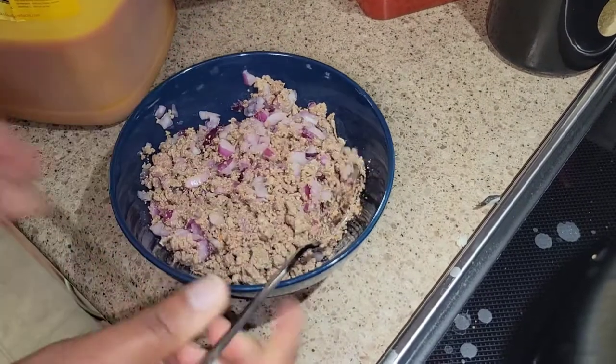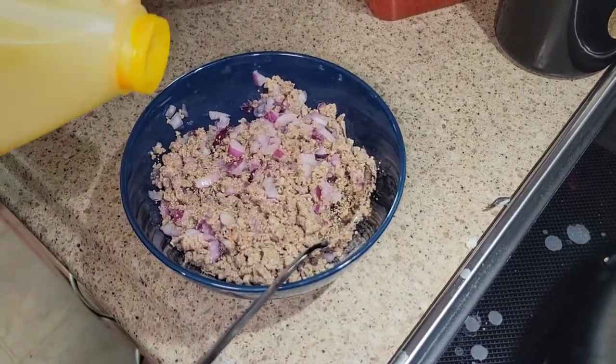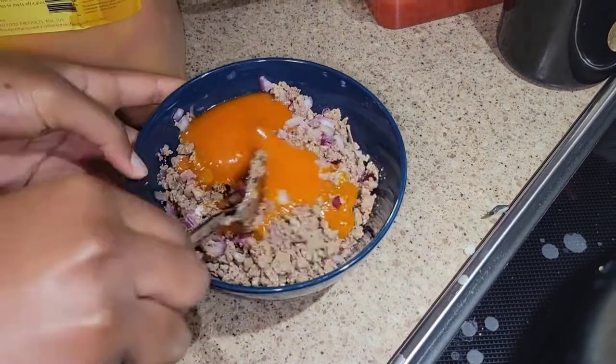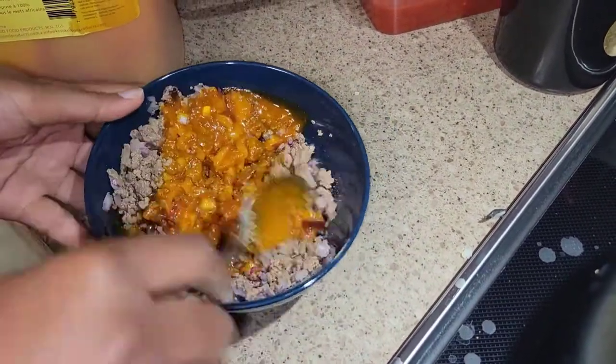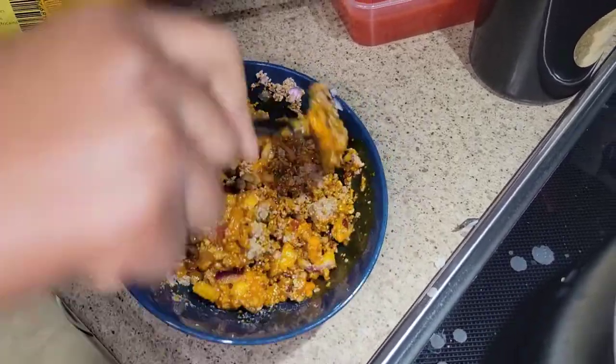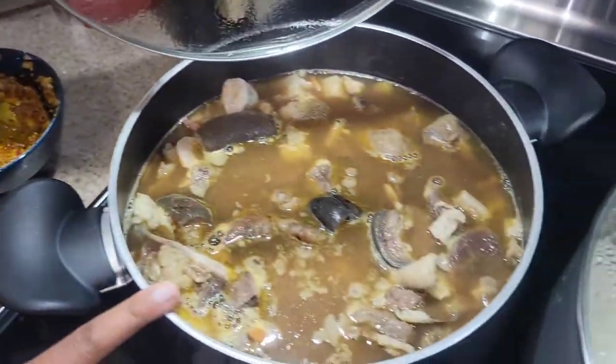Once everything is boiling I'll add the ogbono mixture into the pot. If you're worried about adding too much ogbono, you can start small and add more as needed. I'm not using too much ogbono here because I'm also adding oporo.